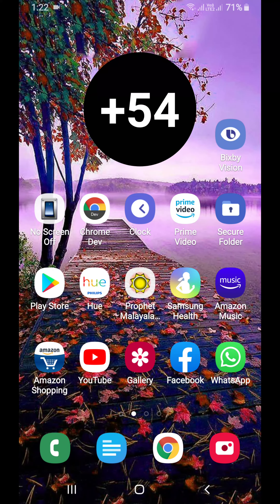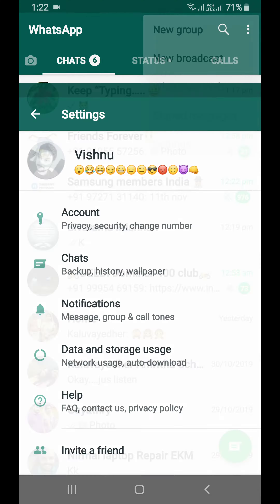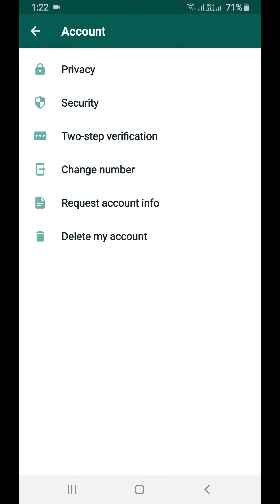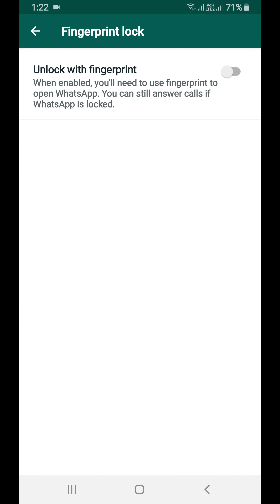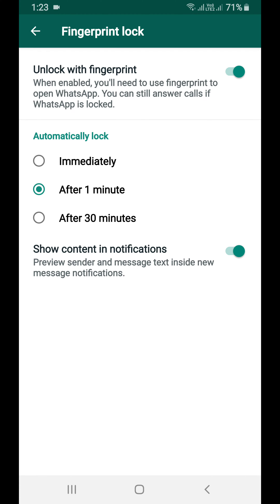Here's how you can enable fingerprint lock for WhatsApp. Open WhatsApp and click the three dots to go to Settings. Click Account and go to Privacy. Scroll down and you can see Fingerprint Lock is disabled — enable fingerprint lock.